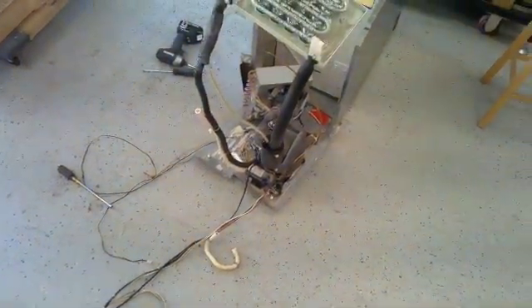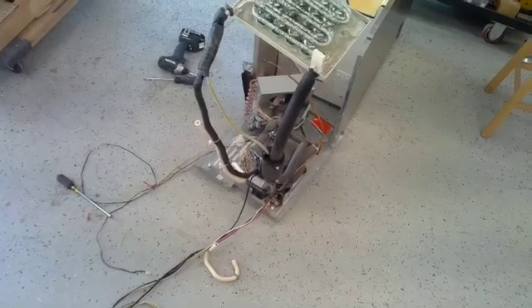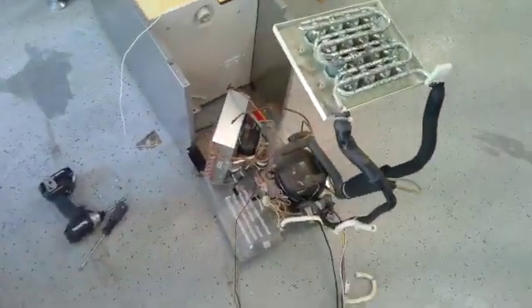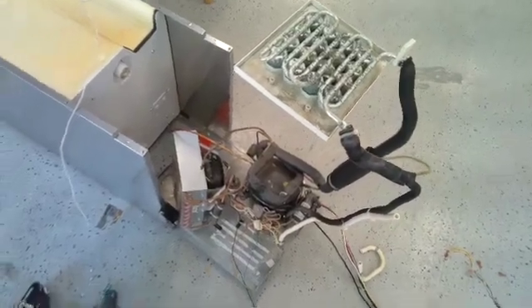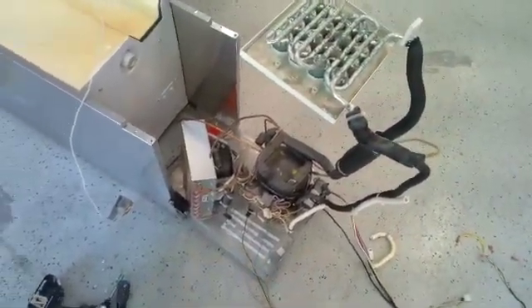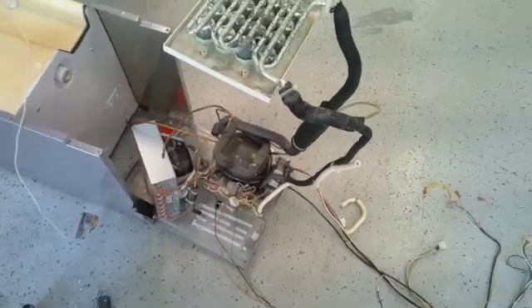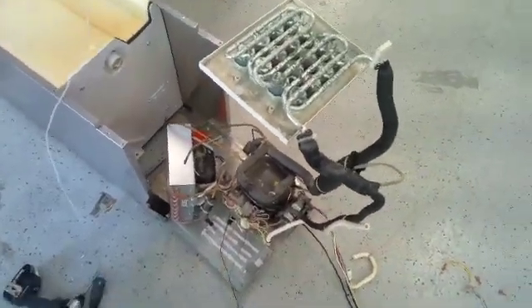Here's an overview of the Sub-Zero UC-15 ice machine. This particular one is a UC-15 IP, meaning it has a pump on it. I'm making this video to give you a glimpse of what this machine looks like when it's disassembled.